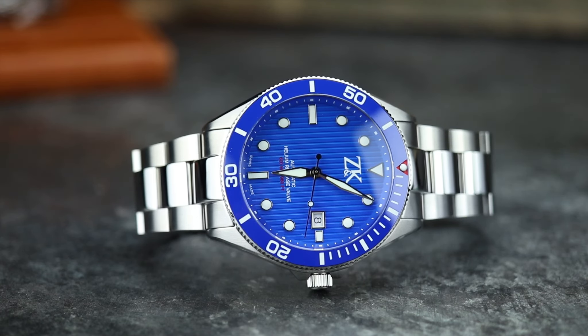Hey there everybody, today I have the Zond and Corman Diver. I apologize if I'm screwing up the pronunciation of the brand. From now on throughout the rest of the review I will be referring to it as the Z and K. These can be had from timeisyours.ch — that is the name of their website, which gets a little confusing, but your brand of watches is the Z and K.